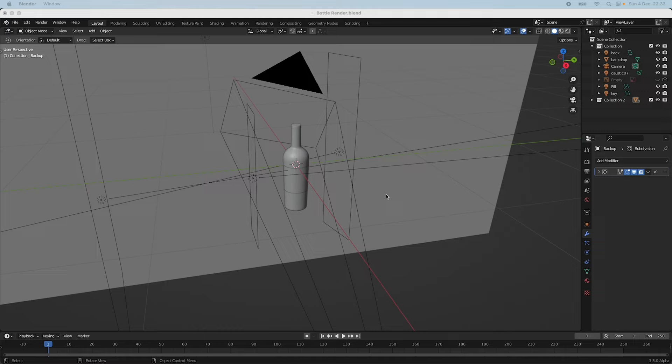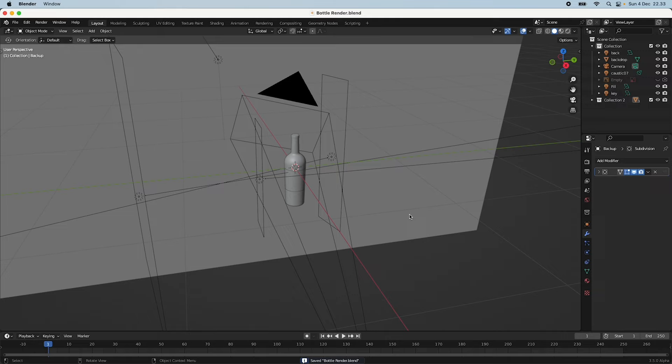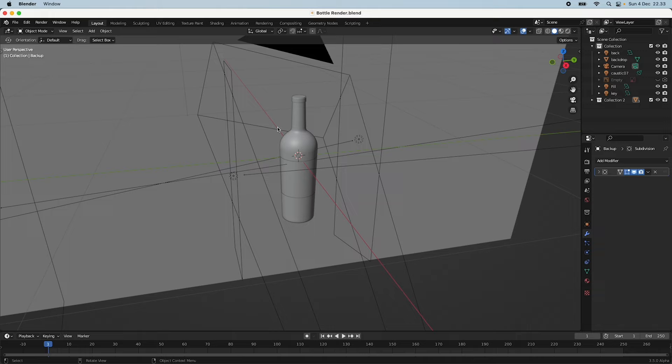Hey everyone, Jonas here. Today we're going to create a tutorial where we set up the texturing and lighting for a bottle — a sparkling water slash wine bottle I made. I think this is going to be quite fun and hopefully you get a lot out of it. Let me just dive right in. You can see I have the scene with our bottle, the light setup, and the backdrop.